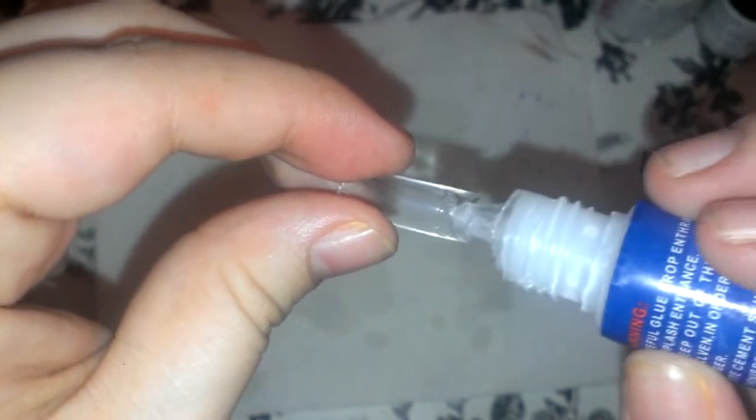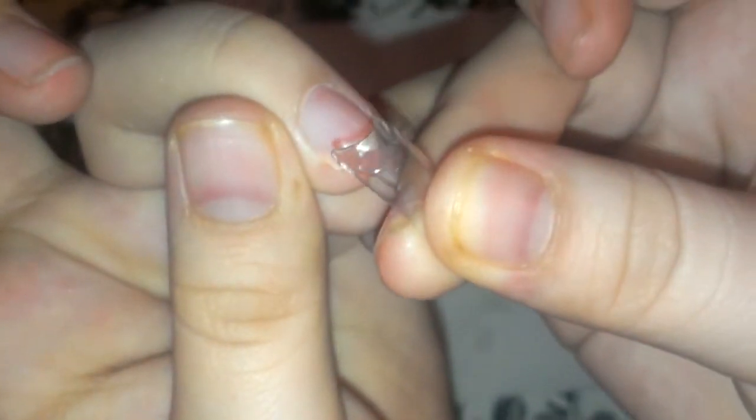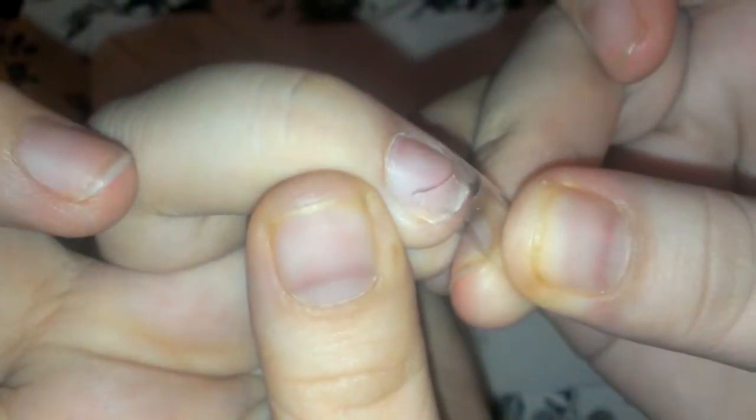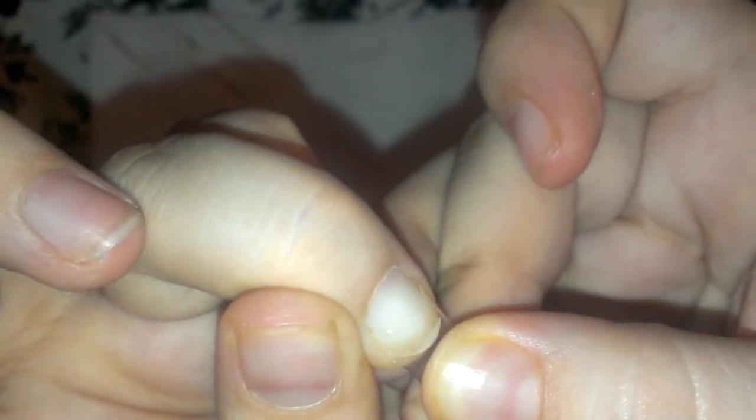What I do is I just apply a drop of glue onto the well right here. Yo lo que hago es aplicar una gotita de pegamento. La bajo. Retiro el exceso. I put on the cap, I take away the excess. And this is how I apply my nail. Es como yo aplico mi uña. Pego y la bajo.